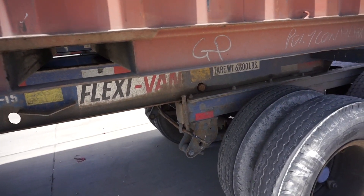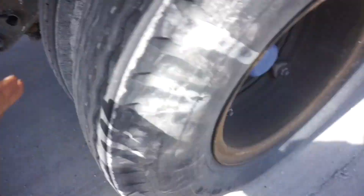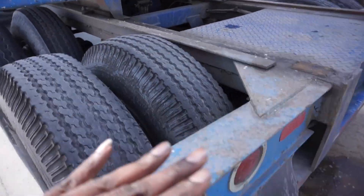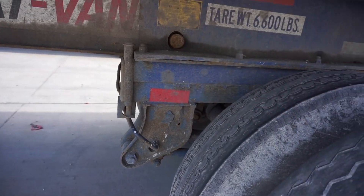Hi YouTube, on this video I'm going to show you guys — check it out — on the 20-footer that fell off, this part right here, this part with the wheels. This part fell off guys, from here to here, that fell off.